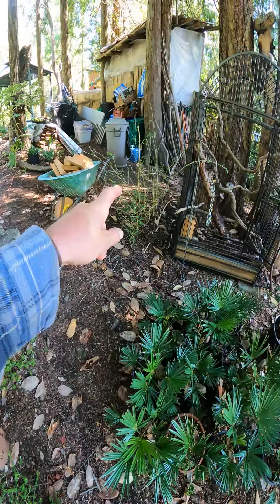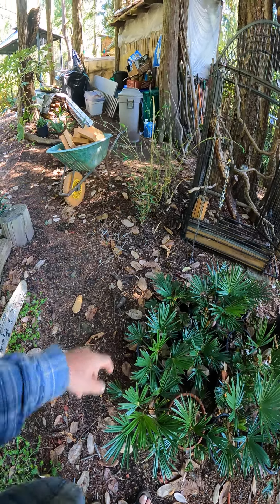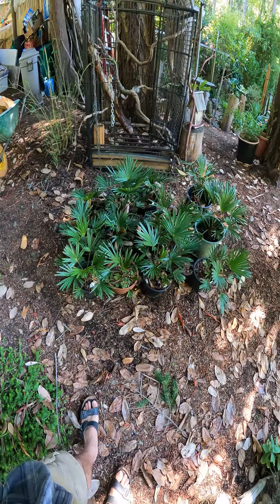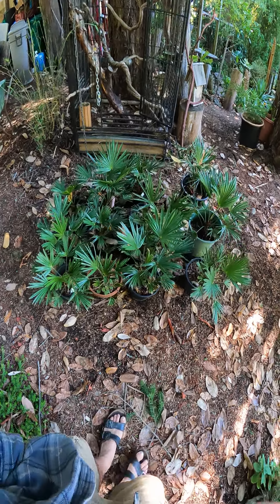Where that bamboo is, I dug some bamboo roots out from a lady's yard and put it in there, but that's what I healed the palms in with — just wood chips around the pots. The palm tops were totally exposed to the worst possible conditions in January.